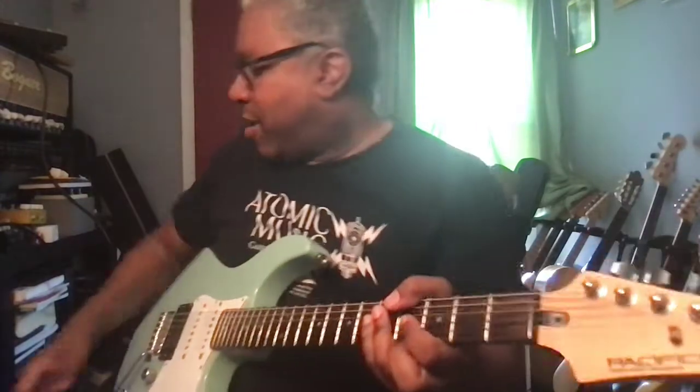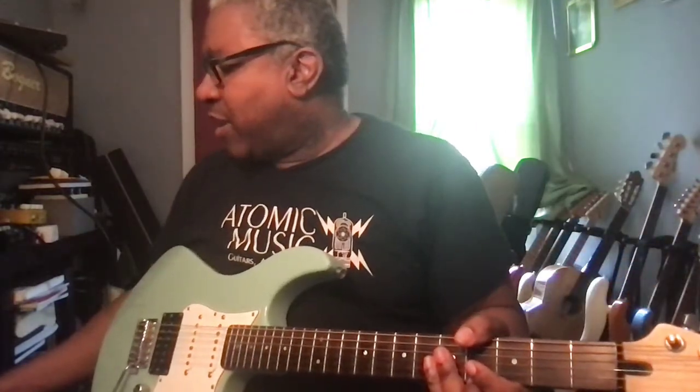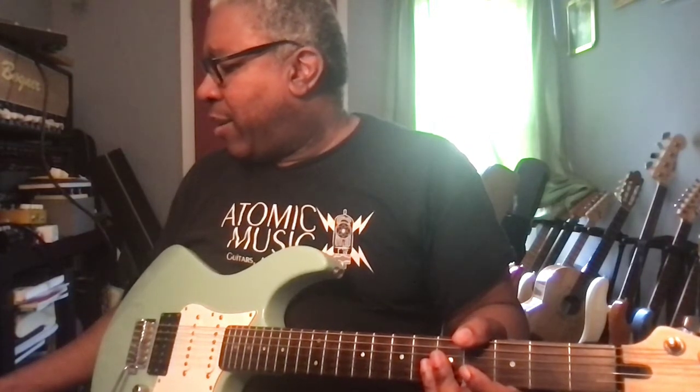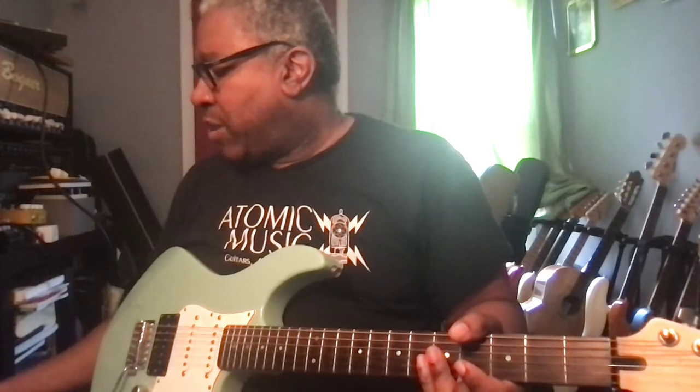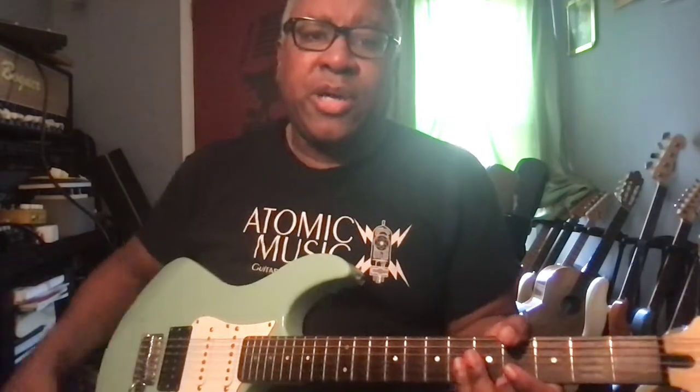Nice clean sound. I'm in Clean 2. The settings across the top are: volume 18, gain 18, bass at three, mid at minus two, treble at two, and presence at three. The bass boost is on.